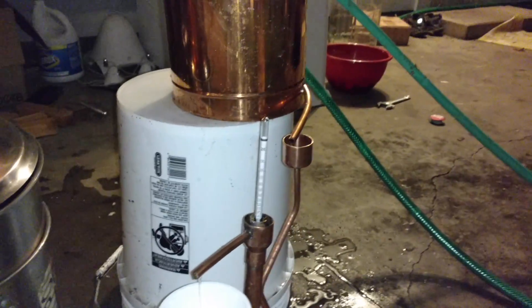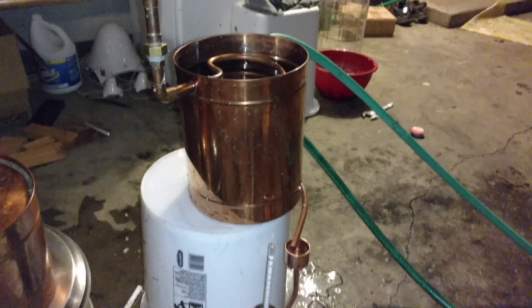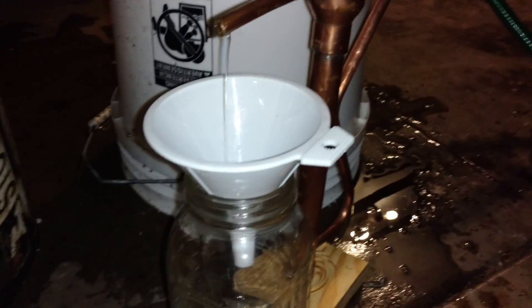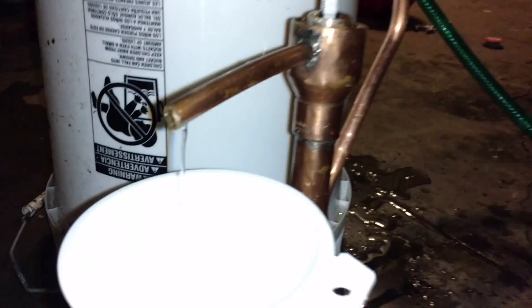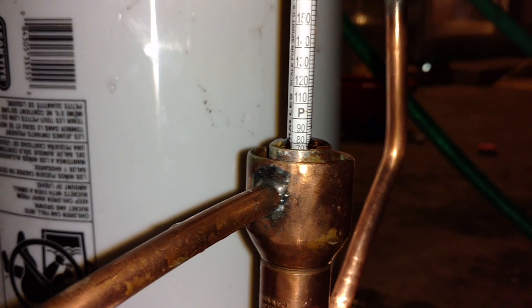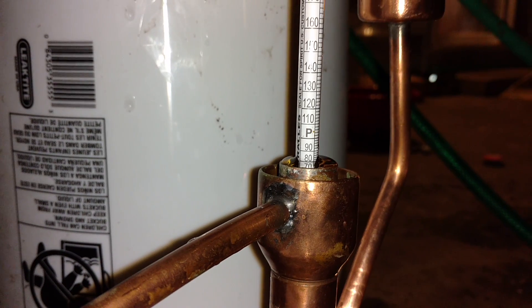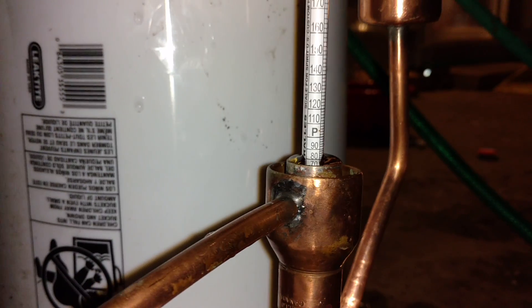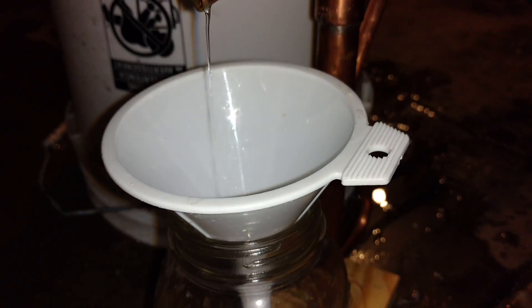Something to hold the cold condensation. This tells me what the proof of the alcohol coming into the mason jar is. As you can see, we are at 80 proof. As the condensate fills up inside of the tube, it overflows into this tube and drips down to the funnel.